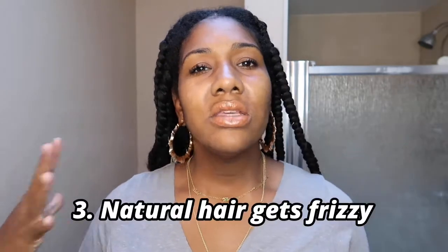You're gonna have knotless in your head a lot less time than box braids. You might have box braids in for like two and a half months — at least that's me. But knotless? Less than a month, especially when they start getting dry and dusty. So indicator number three: when they start getting real frizzy.